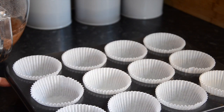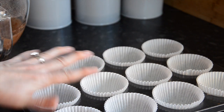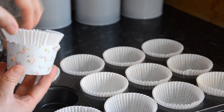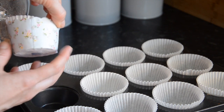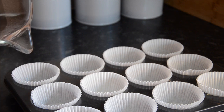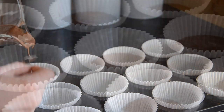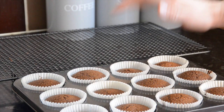I have a muffin tray here with 12 white baking cases. I like to use white ones so it doesn't matter if I splash anything, because I'll transfer the finished cakes into pretty baking cases afterwards — that way you keep the decorative ones clean. Fill the cases halfway with the mixture; you can use an ice cream scoop to help. Once done, pop them in the oven for around 15 to 20 minutes until they're nice and springy.